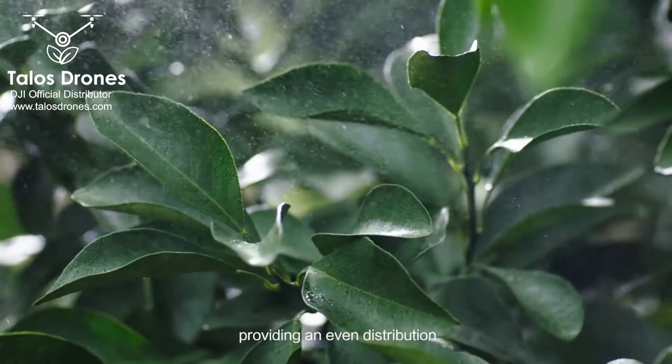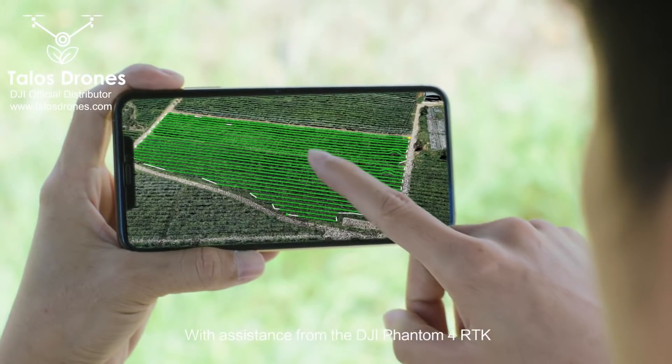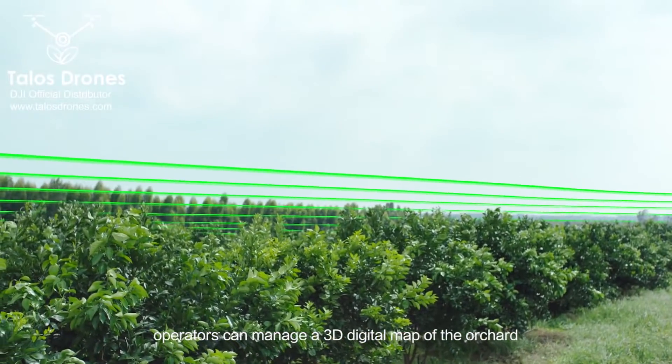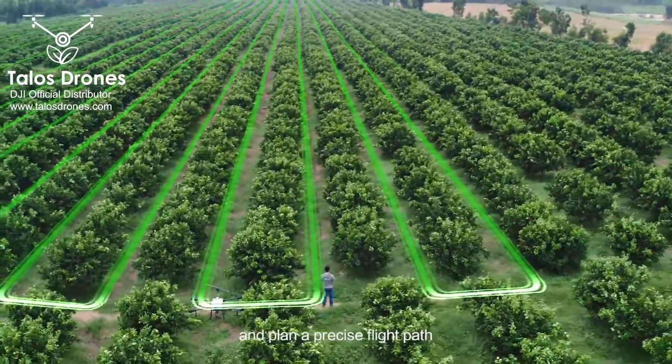Providing an even distribution. With assistance from the DJI Phantom 4 RTK, operators can manage a 3D digital map of the orchard and plan a precise flight path.